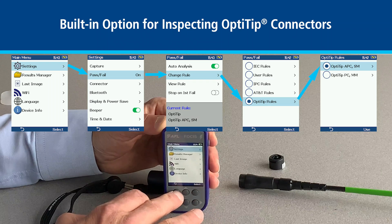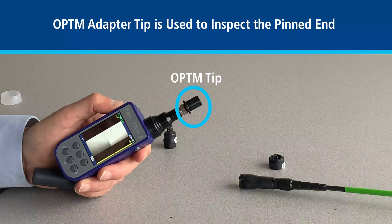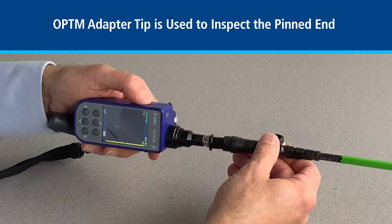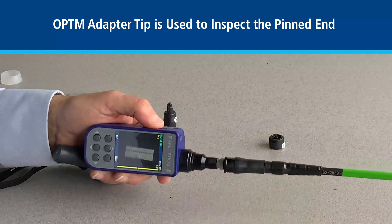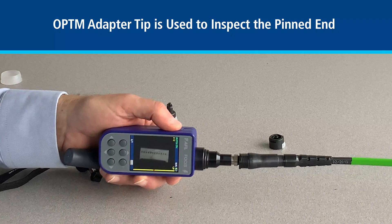Once we have these settings, we're now ready to start with the connection inspection. Starting with the male or pinned side, we can go in, and here we see the image of the 12-fiber OptiTip.